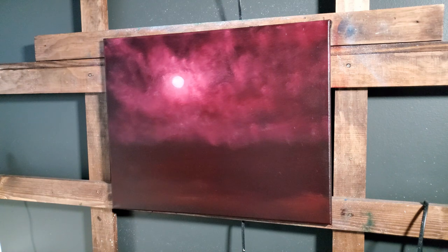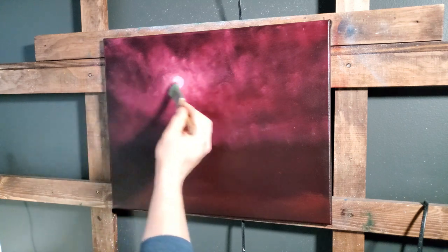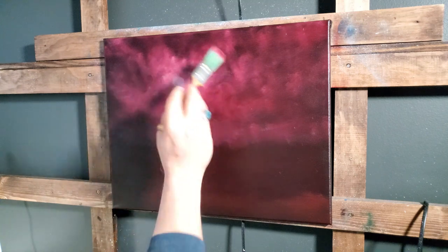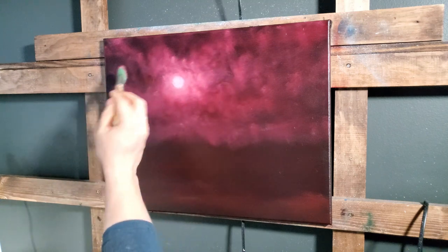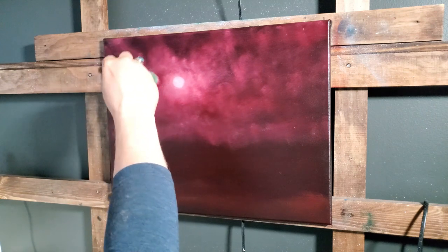Better for your moon to look a little bit wonky than for it to be overly worked. Not too technical. Now we can start thinking about clouds. If you need to, you can always lay that down — I didn't put hardly any paint up here so I can just kind of set it right in, going over it in different directions so the moon doesn't look too weird.